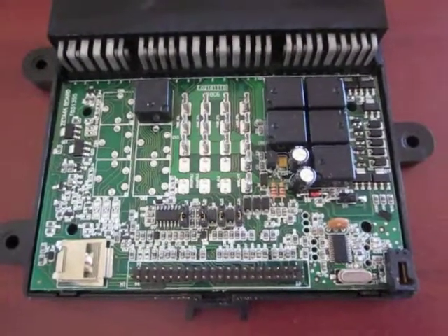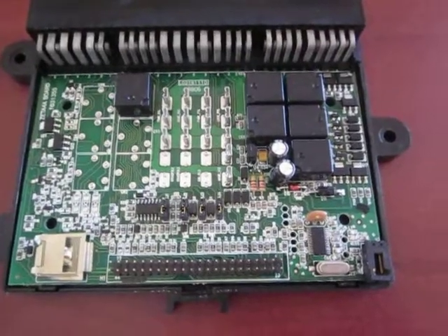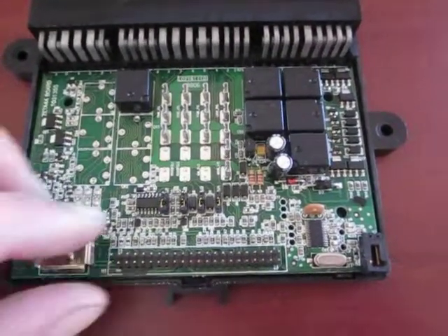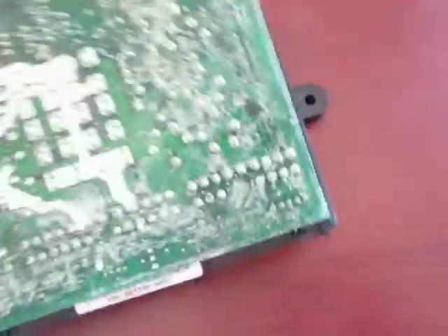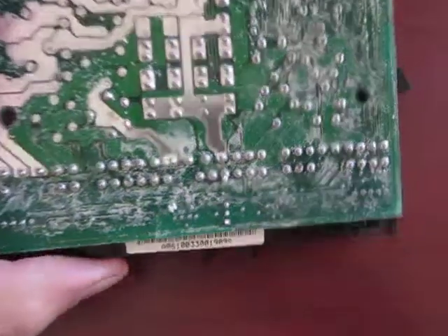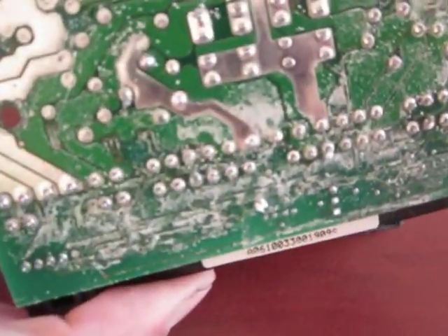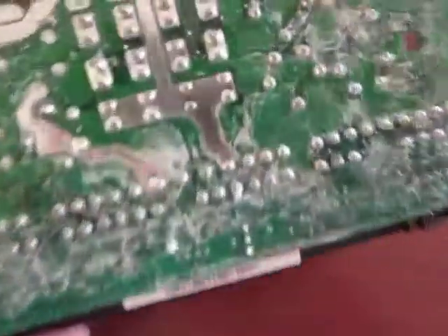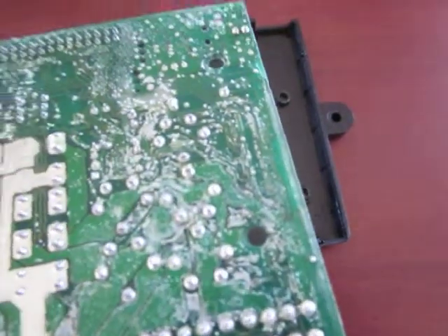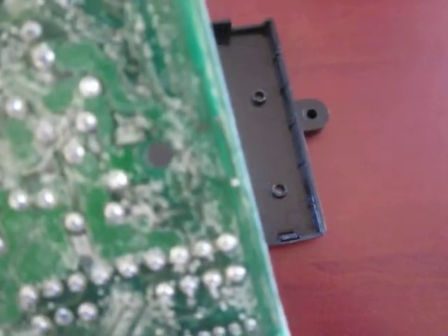The problem we were having was the battery wasn't holding up — a couple of days and the battery would be dead again. We checked all the other stuff and didn't find any problems. Once we got this apart and looked it over, look at this mess — it's got corrosion all over it, shorted terminals, and some really bad water damage, possibly from condensation. That's probably what was killing the battery, keeping the system alive.